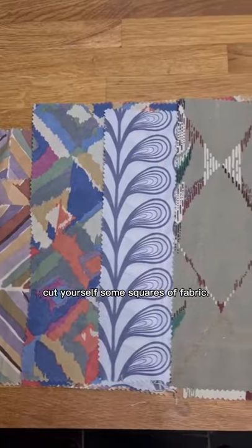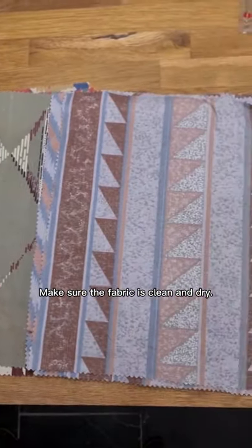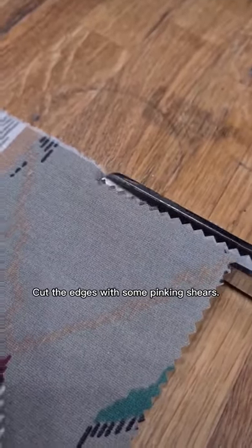Whilst that's melting, cut yourself some squares of fabric. Make sure the fabric is clean and dry. Cut the edges with some pinking shears.